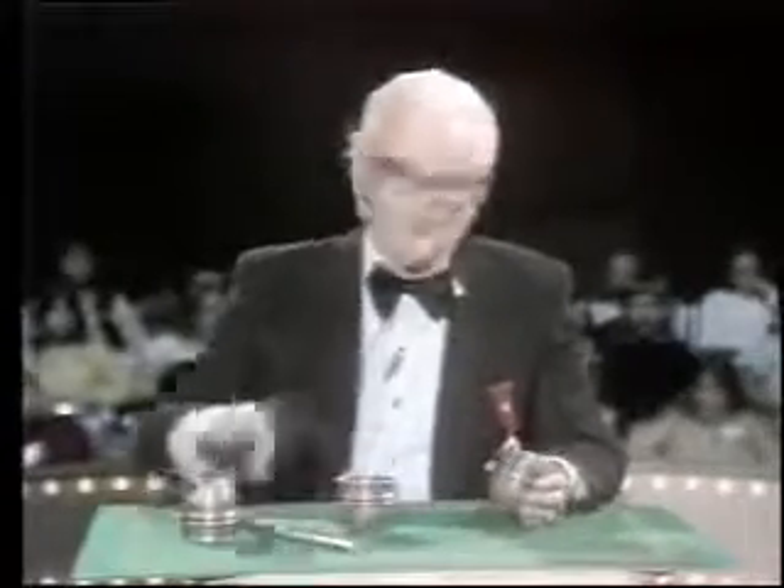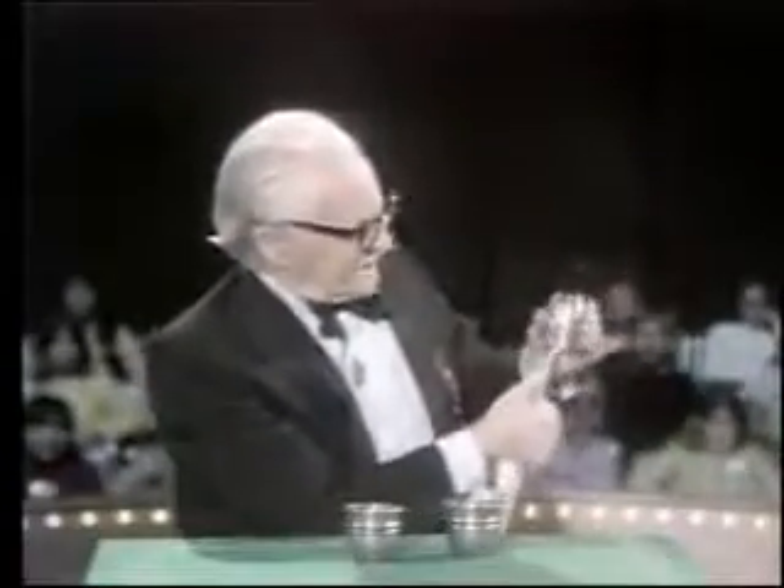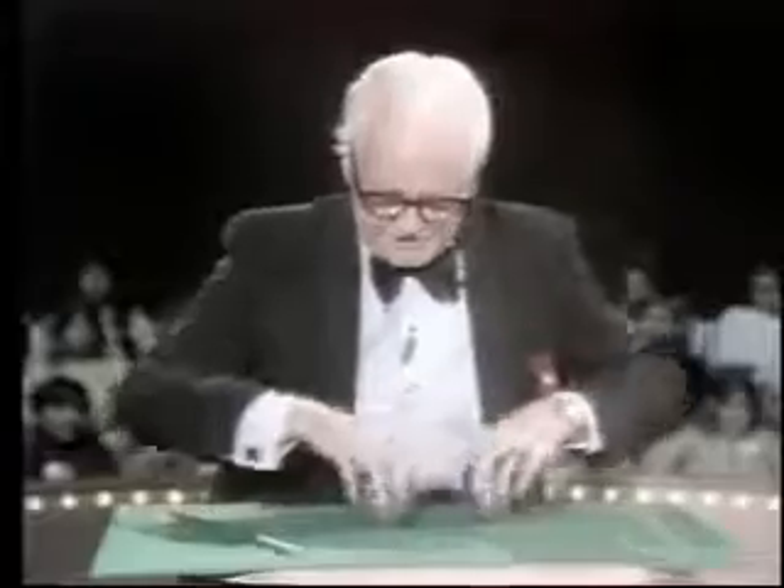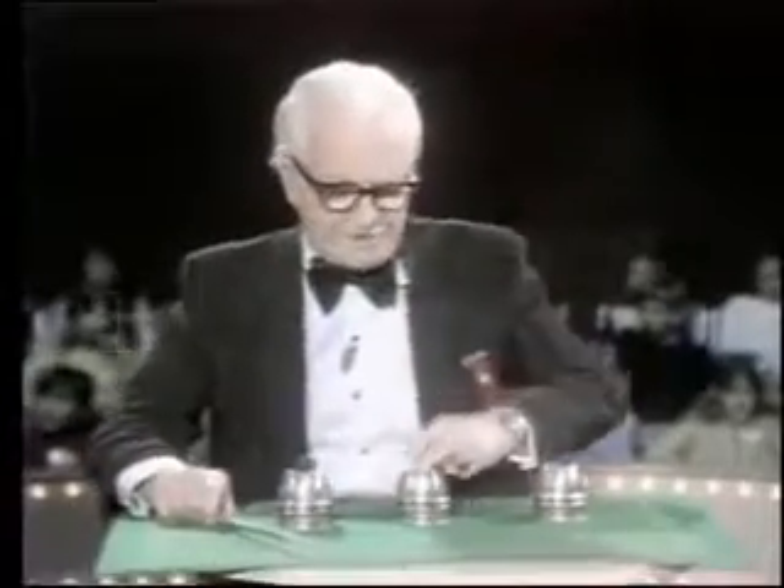This is the oldest trick in recorded history — it dates back to ancient Egypt. These are sterling silver cups, and the only peculiar thing about them is that one will pass through the other. They're deeper on the inside than they are on the outside — I explain everything as I go along. In the old days, they used to judge a magician's skill by how well he did this trick, working at a very rapid rate of speed. I'm going to do everything in slow motion so you can see exactly how it's done.